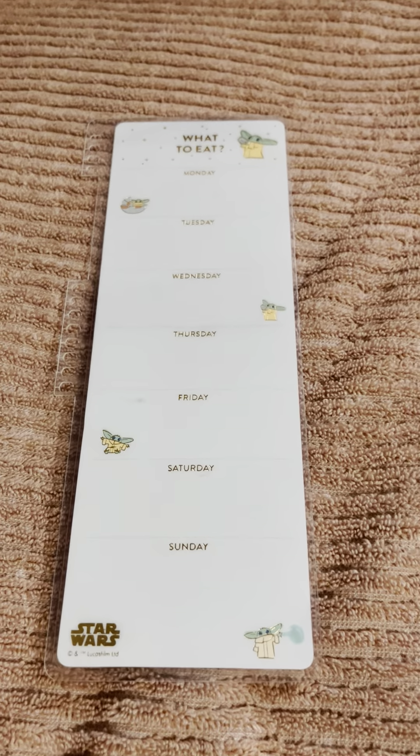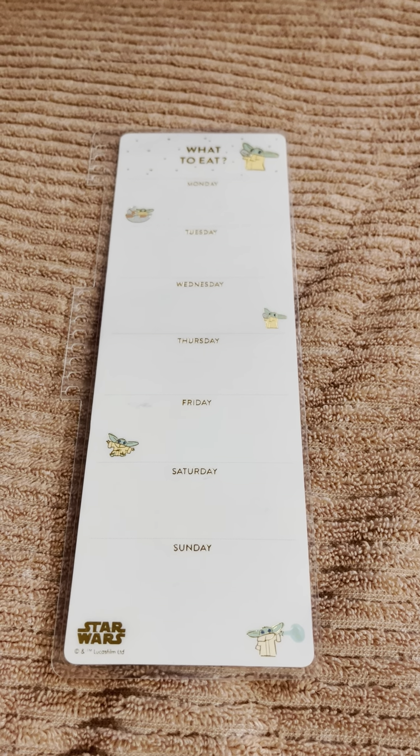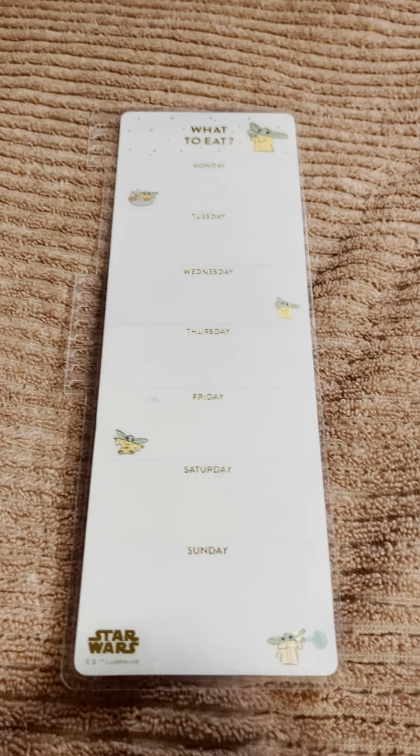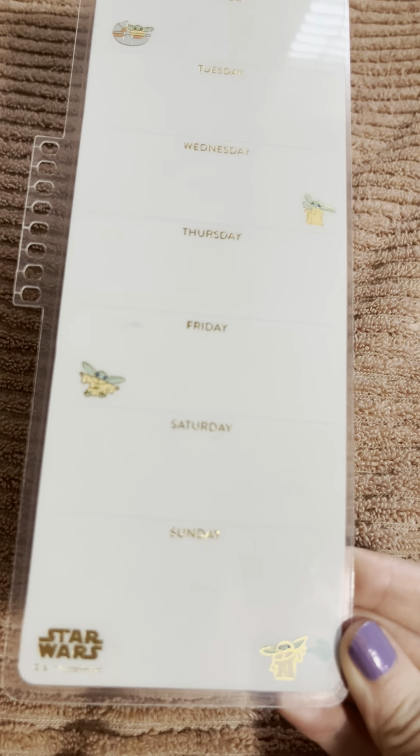This has been the Erin Condren Star Wars Snap-In Meal Planner Dashboard, for those that are thinking about purchasing it.